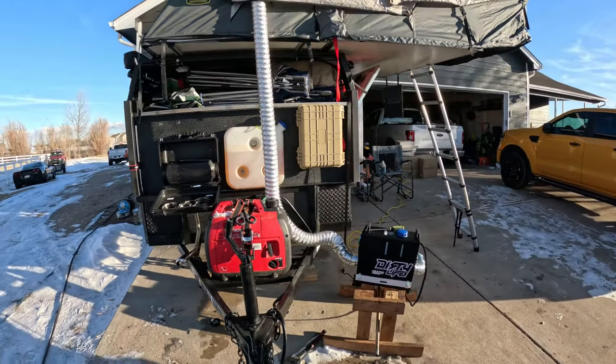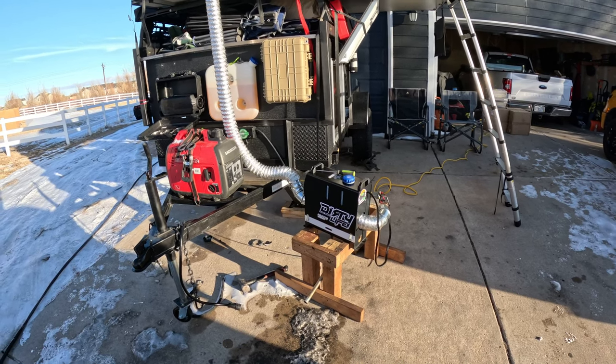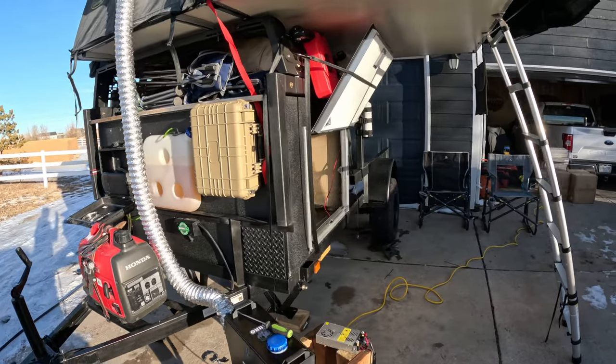I was out here messing around, it's kind of cold, but I'm going to show you - let's do a walk around of my trailer setup I have here.